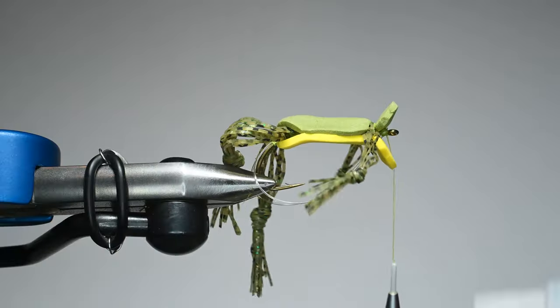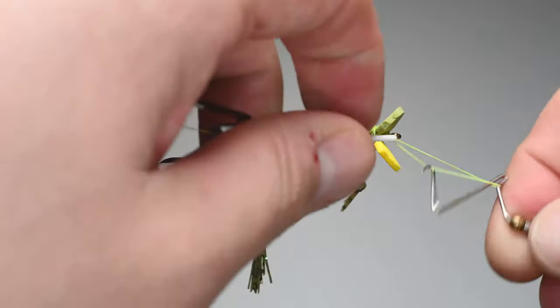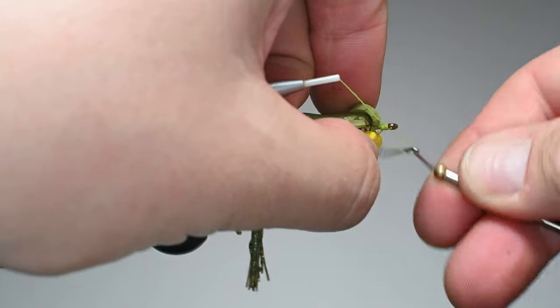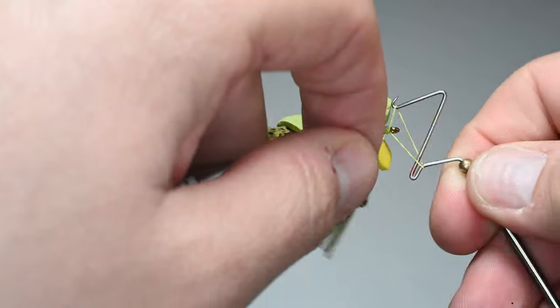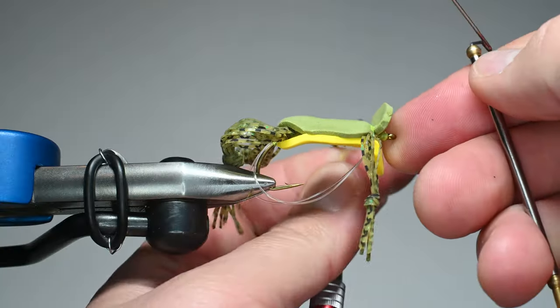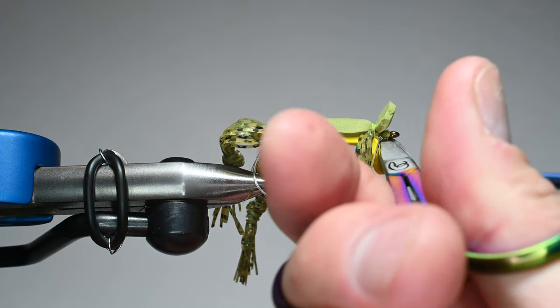I'll lay down a little super glue to bind the mono and serve as head cement. Leave the mouth kind of open because that's what makes the water pop as you strip it — it creates this cool push-push effect. When I'm fishing this at sunset or early mornings, I can't really see the frog, but I can see the water pulsate as I strip it. I watch strip, strip — and when I see the water react differently, I know something's hitting it, and that's when I set the hook. It's super fun.